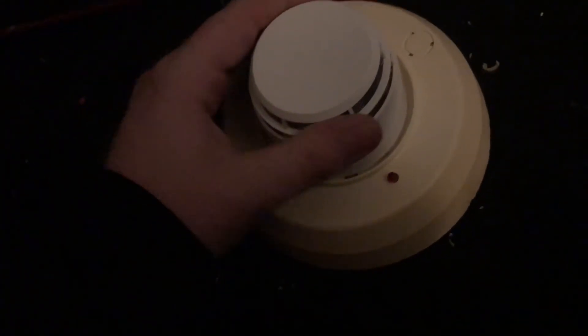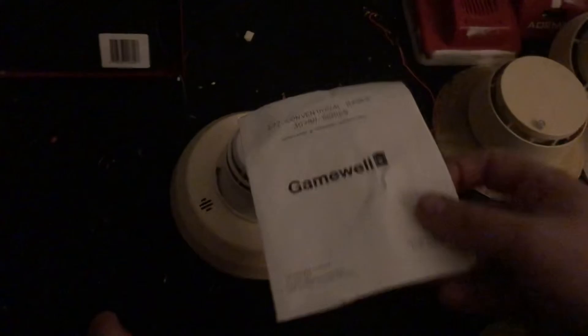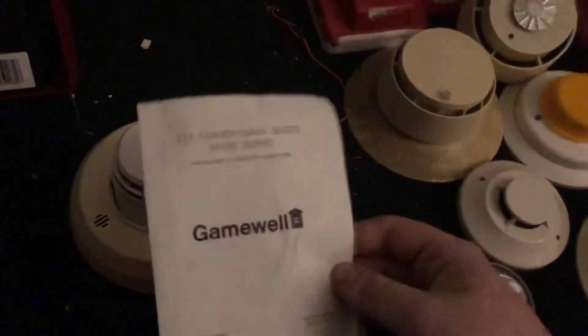I got both the base and the detector head brand new. They weren't in boxes — they were actually in bags, because I guess that's how Gamewell packaged them and then sent them accordingly. I also have the original instructions for the base, which are actually pretty useful.